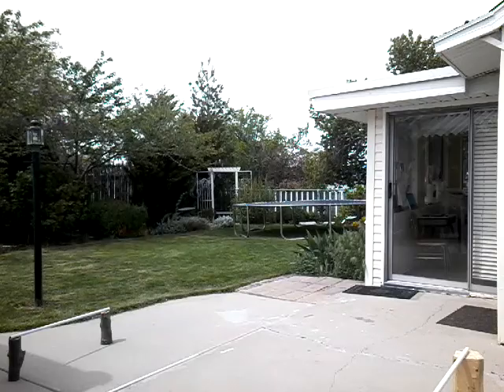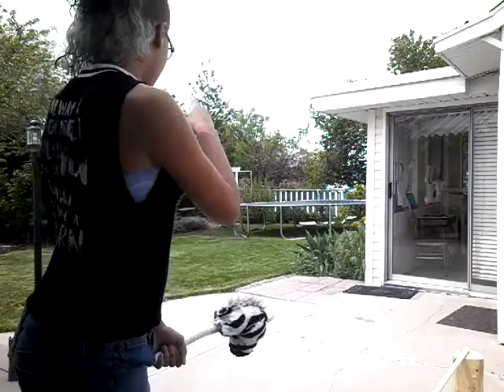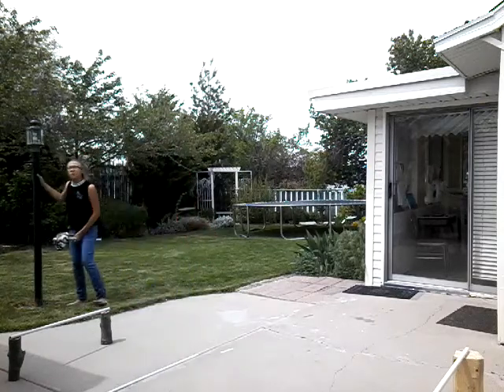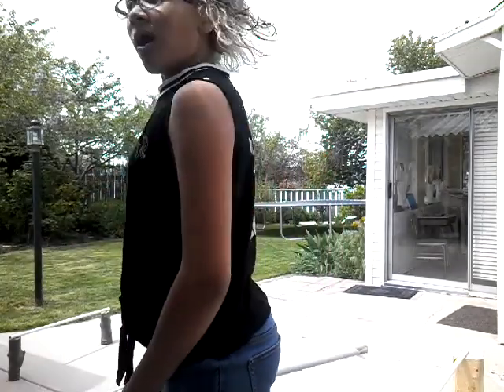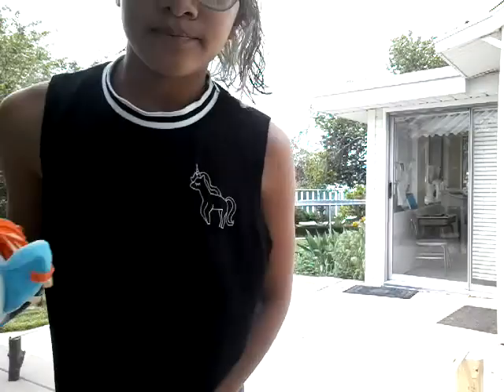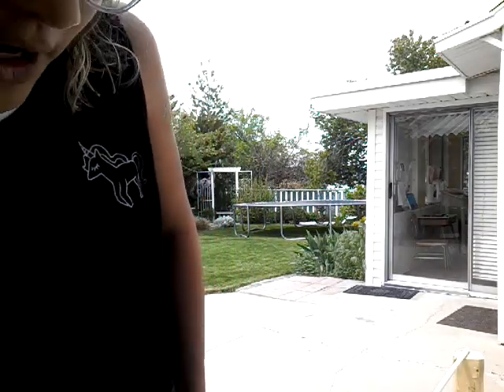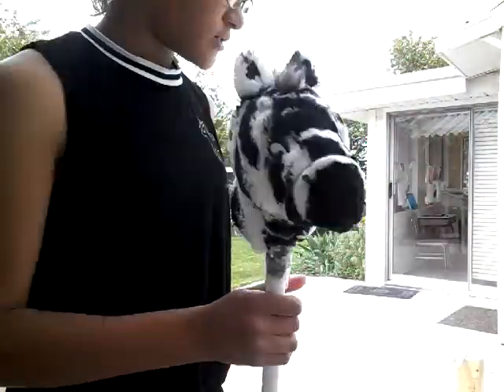My mom yesterday helped me set up an obstacle course — it had a few jumps. There's a pole right here with a light on it and you have to go around that two times, then there's a bucket on the lawn you go around, then you jump over a high jump and come back. Me and my little sister did it — I made my little sister a little horse because she got jealous. It's a My Little Pony one and she named it Rainbow!